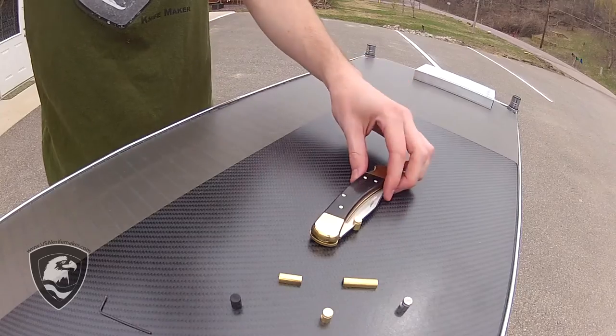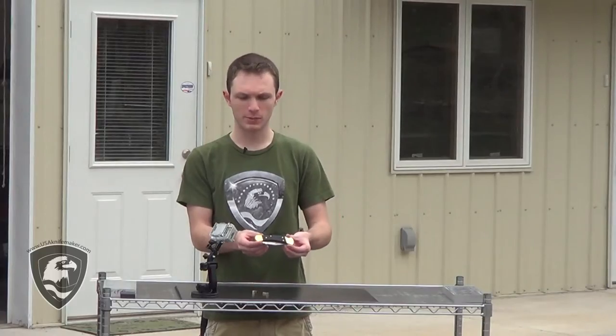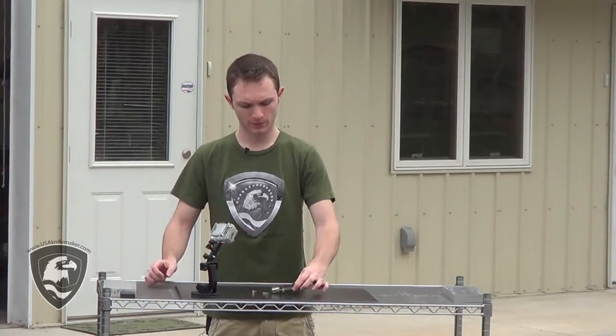For this demonstration, I used one of the other products that we sell here, the Buck Knife 110. You can find this on the website along with these Quick Thumb Studs. This has been Jesse with USAKnifeMaker.com and KnifeDogs.com. Thanks for watching.